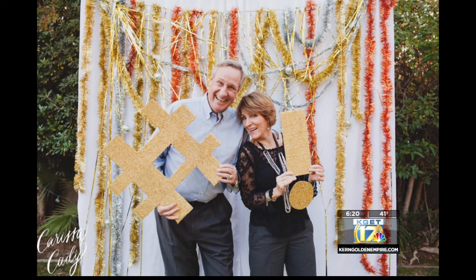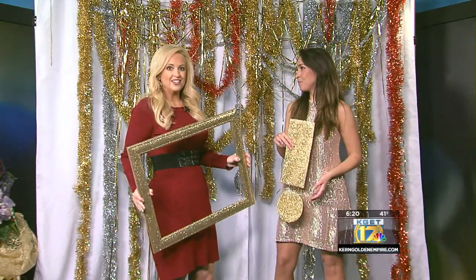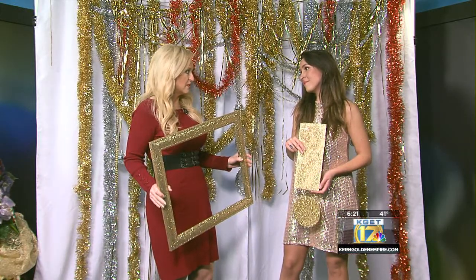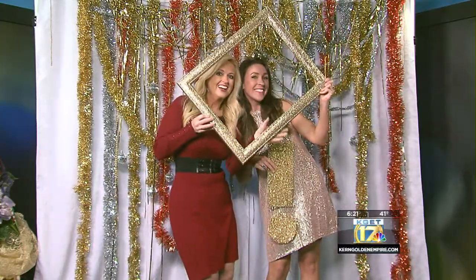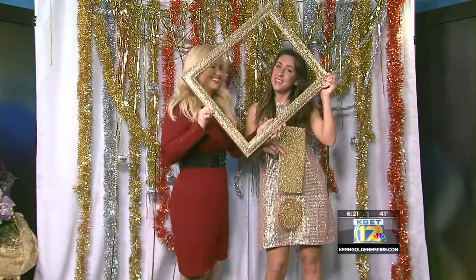And it replaces the photo booth as well, because that is just too expensive. I think one of the fun things about having a party is everybody wants to get the pictures together. And when you have a fun backdrop, it just really adds to the picture. It's just so much fun to take selfies with your cell phone. All you did was spray paint this and put some glitter on it. And it's fun.